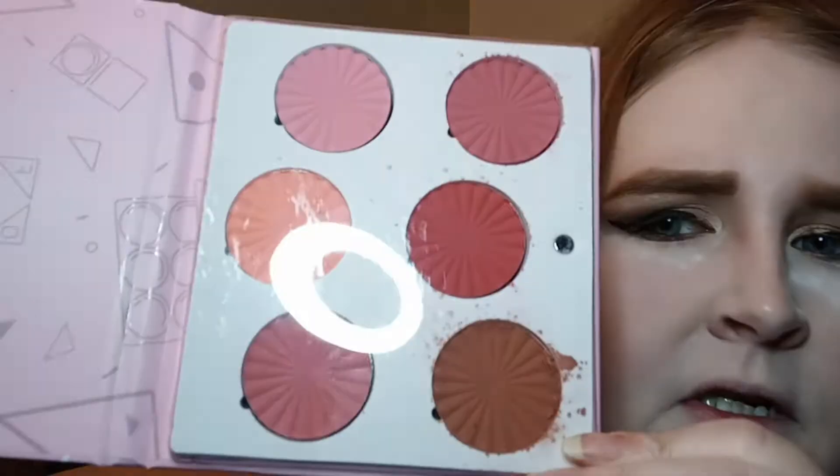So today I am going to be trying out this Ofra Mini Mix Charm Your Cheeks Blush Palette. I did receive this in BoxyCharm. It is a little shattered, but we're going to make do with it.